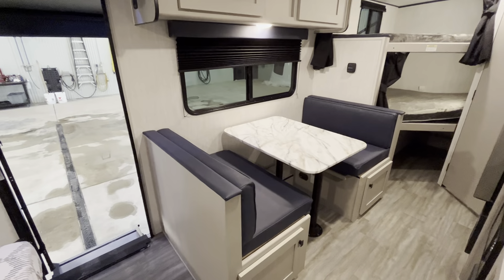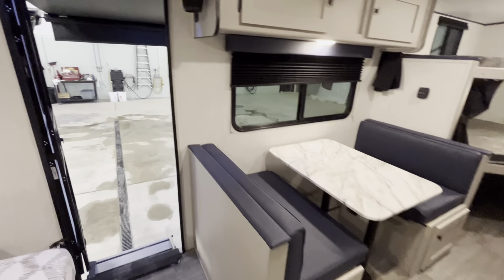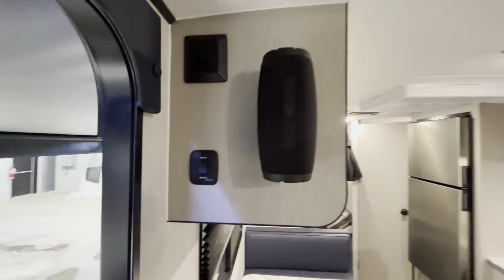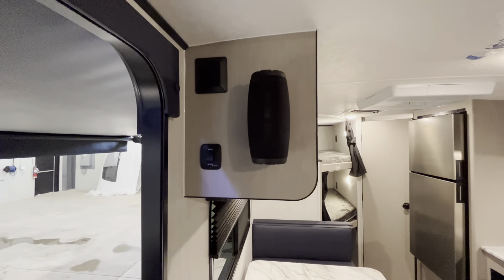Moving around, we do have our dinette — it will fit up to four people and it converts into a bed as well for extra sleeping. Above, we have the portable Bluetooth speaker, which is new for 2024. You can move this outside the trailer — no more holes in the wall for the outdoor speakers, so definitely an improvement there. Awning extend and retract, and you also have a light for the awning LEDs.